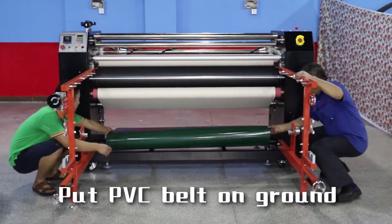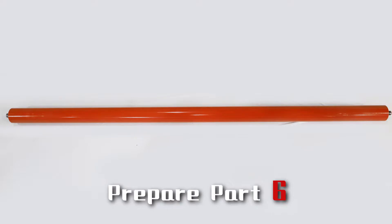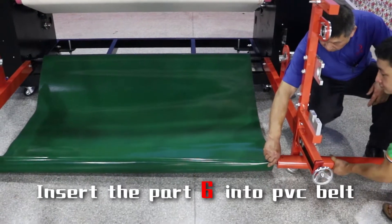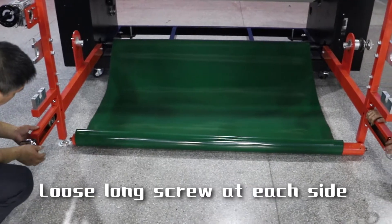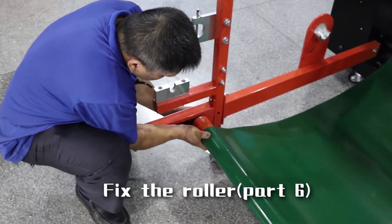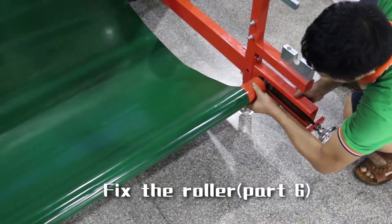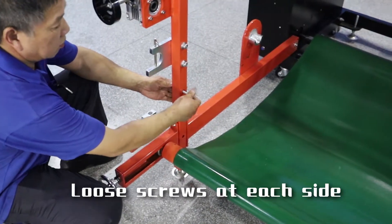Put the PVC patch on the ground. Prepare part 6 and insert part 6 into the PVC belt. Use long screws at its stretch. Fix the roller with screws at its stretch.